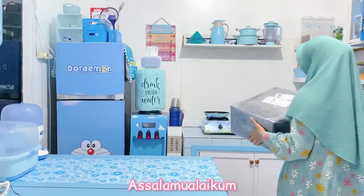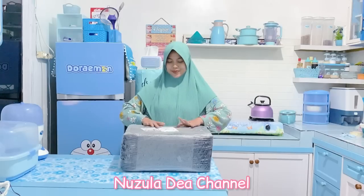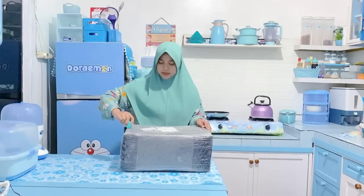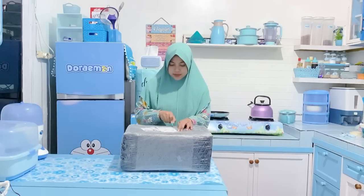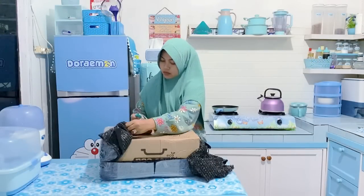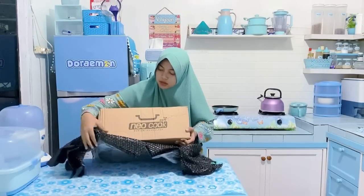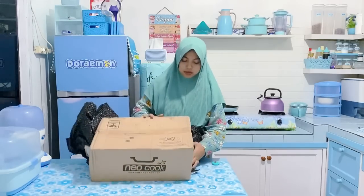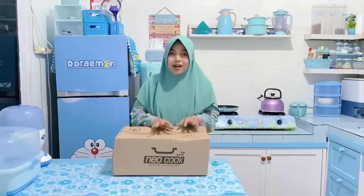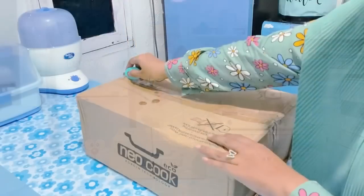Halo teman-teman, Assalamualaikum. Jumpa lagi dengan Buna di channel Nuzuladea. Apa kabar? Semoga selalu sehat dan dalam keadaan baik ya. Buna ini lagi agak meriang dan suara Buna habis, agak bindeng-bindeng gitu. Tapi Alhamdulillah masih diberi kesehatan. Di video kali ini Buna kedatangan peralatan dapur baru yaitu wajan anti lengket dari Neocook, warnanya biru cantik banget.